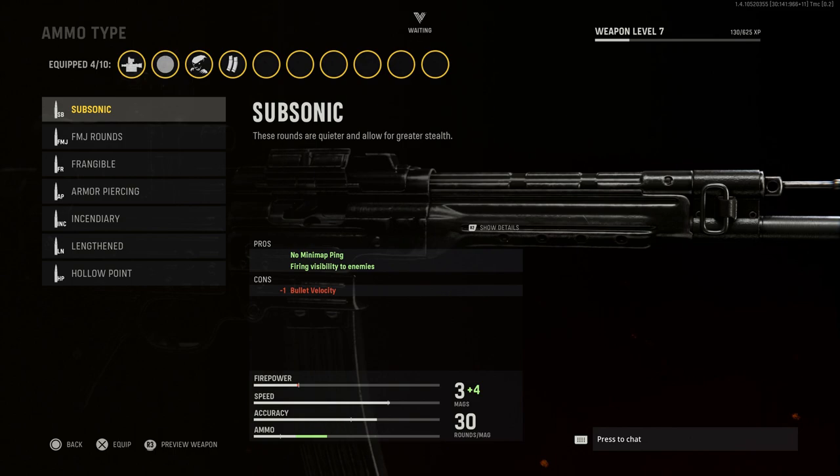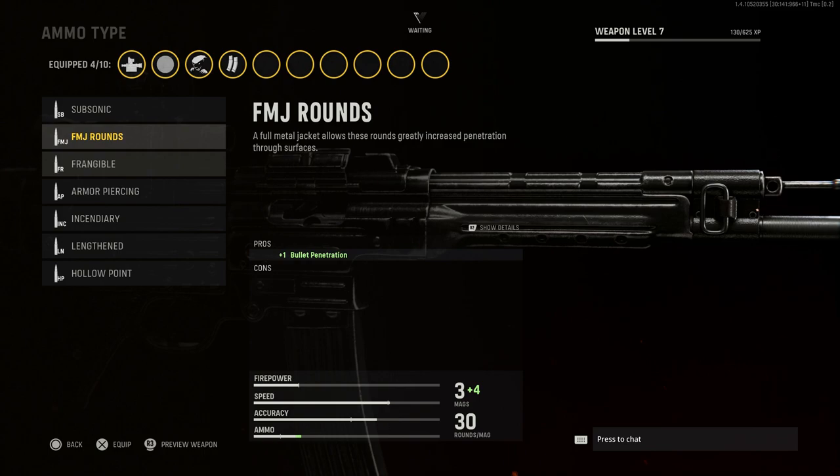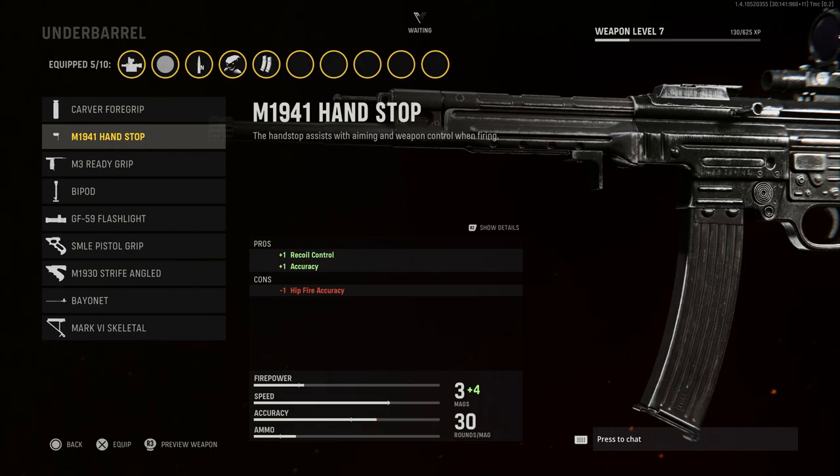For ammo type, I think the subsonic rounds didn't really exist back then, at least not for this weapon. We're going to go with Lengthened — it gives a bullet velocity increase of +3, which is really nice. You can see all the different pros and cons: Frangible delays healing, FMJ gives bullet penetration through cover, and Subsonic reduces enemy detection. We'll go with Lengthened rounds.